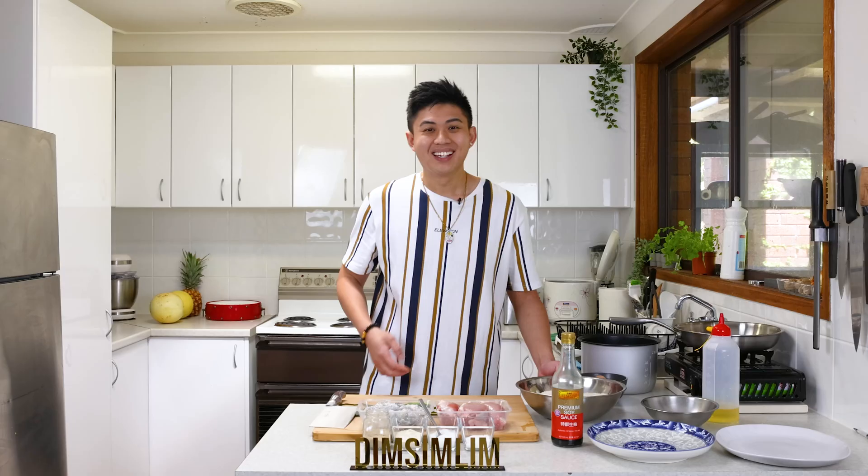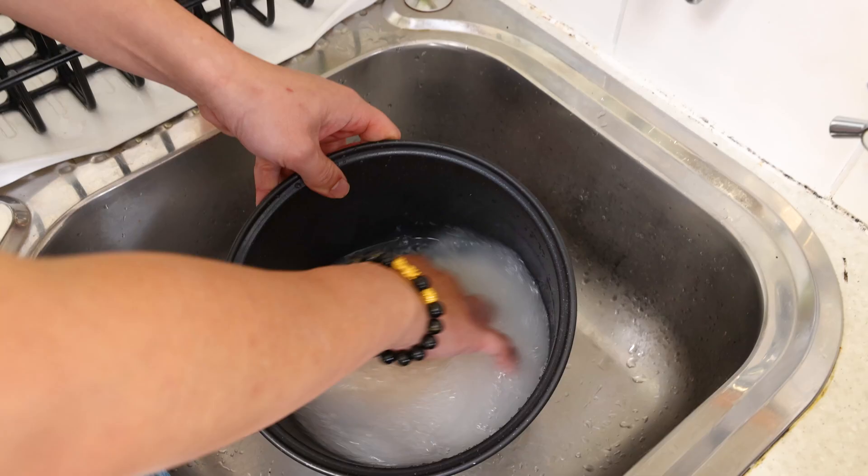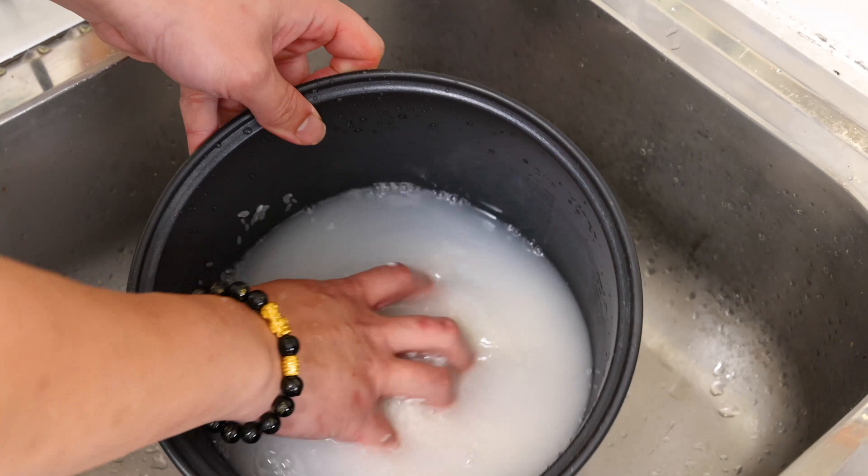To cook a good fried rice, it actually starts from cooking the perfect steamed rice. First, we're going to start by washing the rice. I know a lot of you actually wash the rice until it's clear, but that actually washes all the starch out of the rice, and it's going to give you a really sticky, wet type of fried rice.